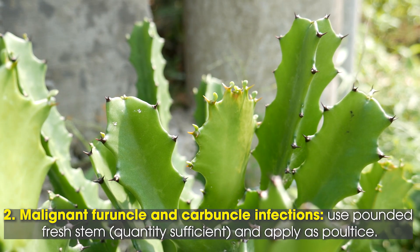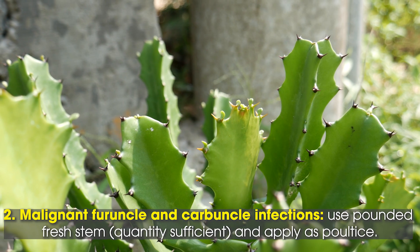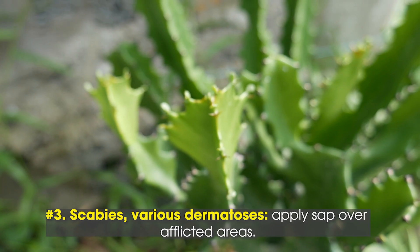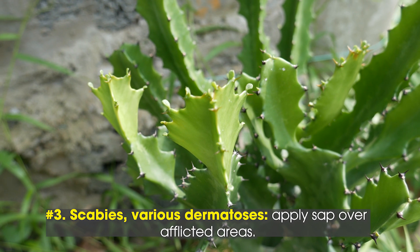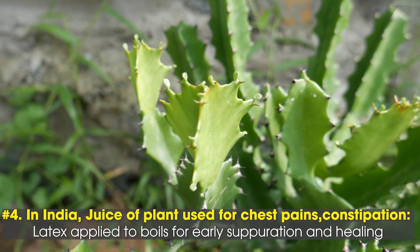2. Malignant furuncle and carbuncle infections: use pounded fresh stem, quantity sufficient, and apply as poultice. 3. Scabies and various dermatoses: apply sap over afflicted areas.